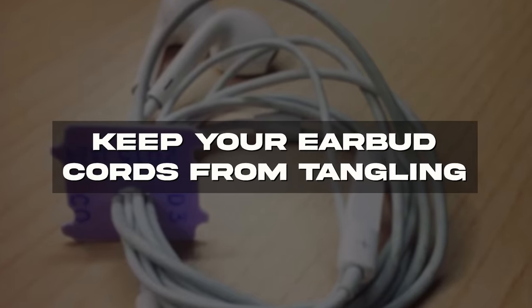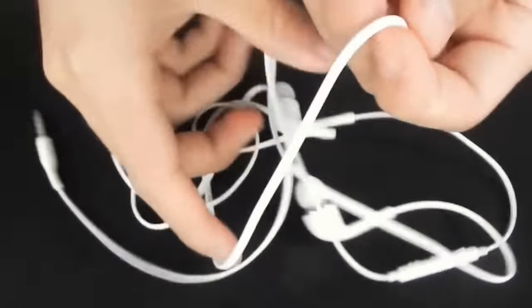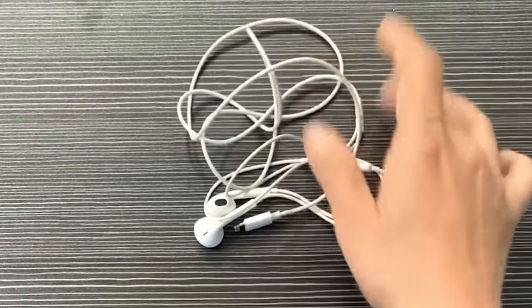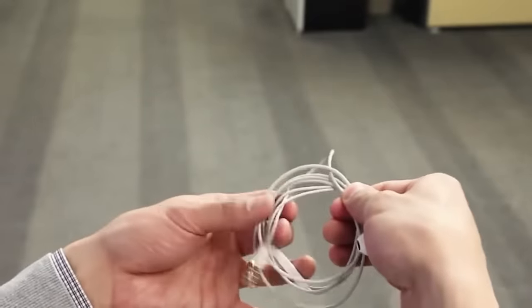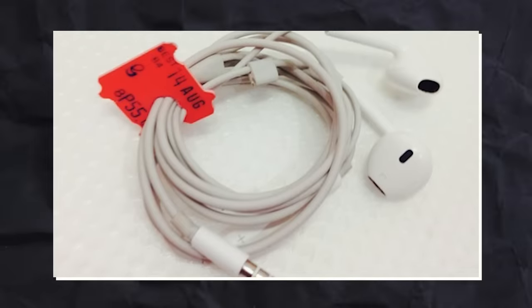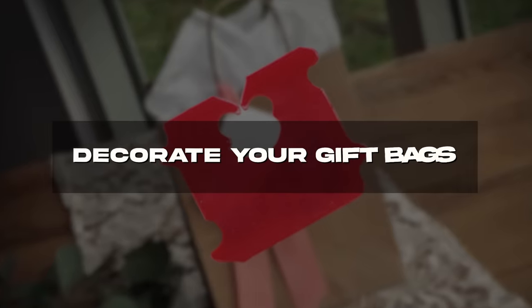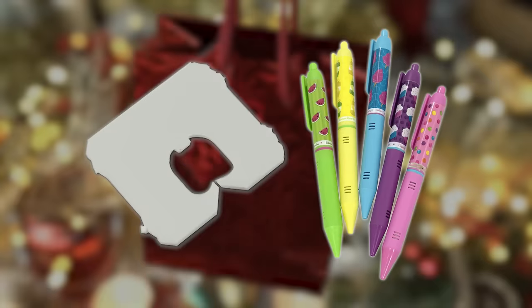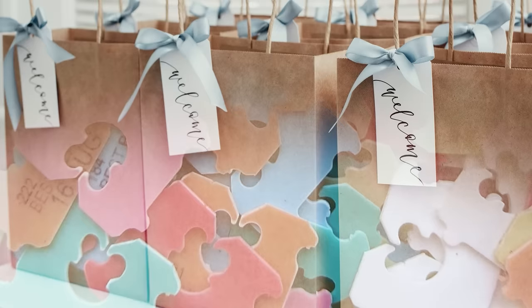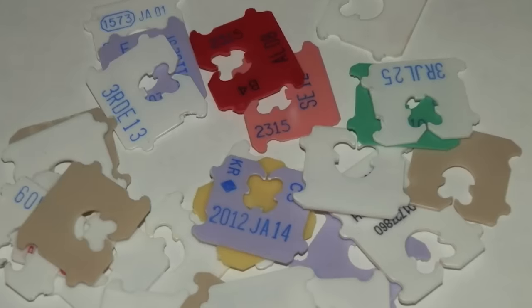Keep your earbud cords from tangling — this is especially helpful when you're traveling. You know how headphone cords just love to get tangled? One second they're fine, the next they're tied up in knots. One quick way to keep this from happening is to wind the cords into a loop and secure it with your bread clip. The clip will hold the cords perfectly and it'll be impossible for them to tangle. Decorate your gift bags. If it's the holidays and you're out of gift tags, don't worry. If you have some white bread clips, decorate them with paint, glitter, or sharpie markers. You can use them as decoration on your gift bags or as name tags to keep the gifts organized. Now that's upcycling!